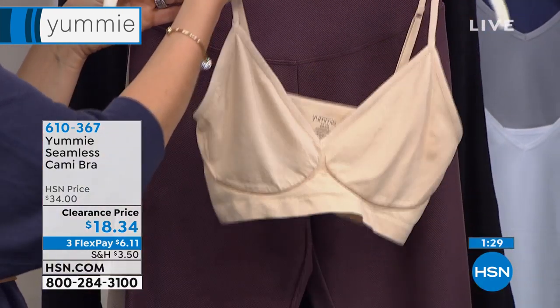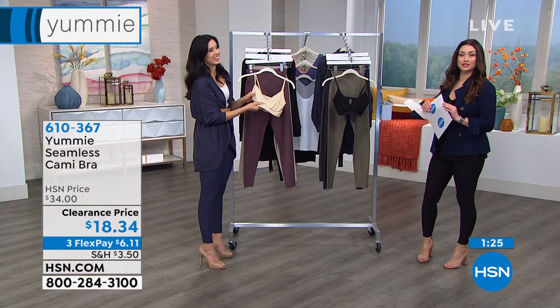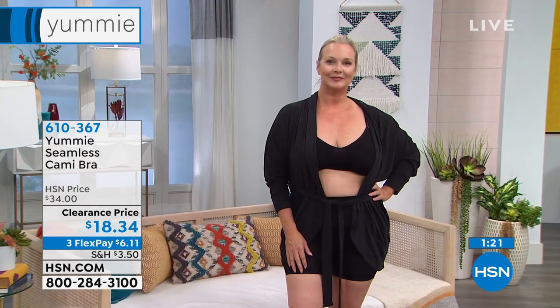Wait until you see how fabulous Miss Laura looks in this bra. Check how gorgeous she looks — she's wearing it in the black. We're showing you the sizing chart on the side of the screen, or we'll show you that momentarily again.